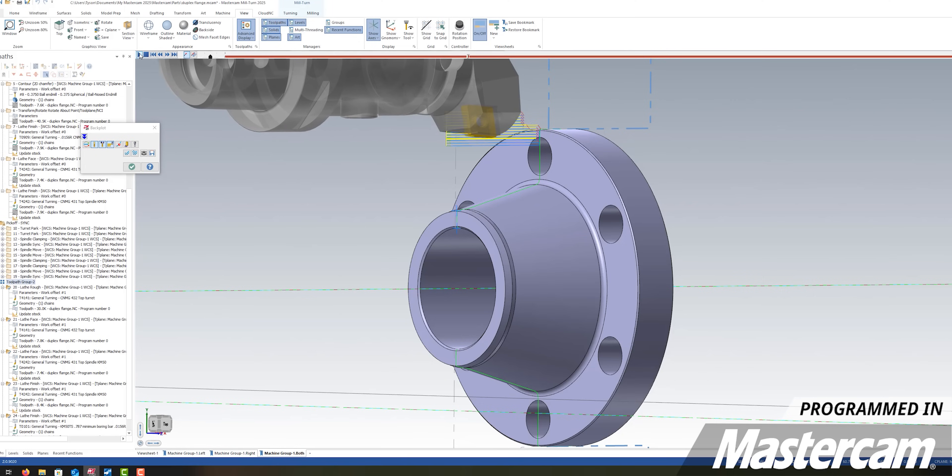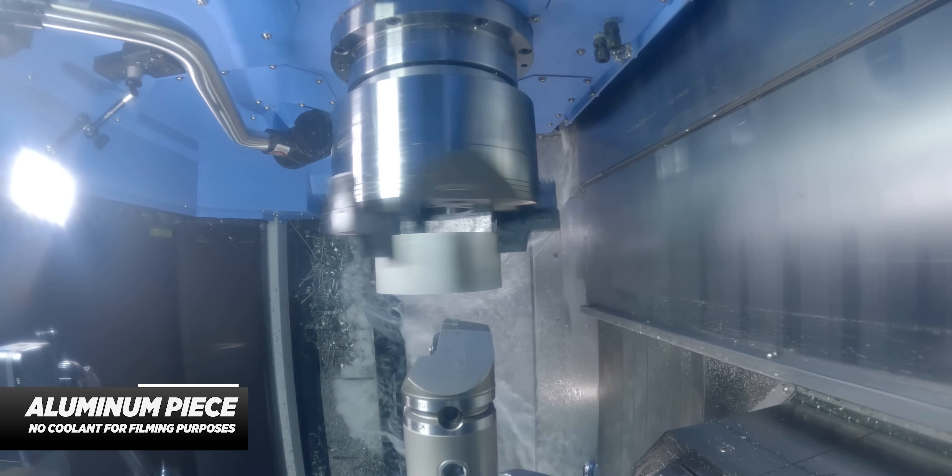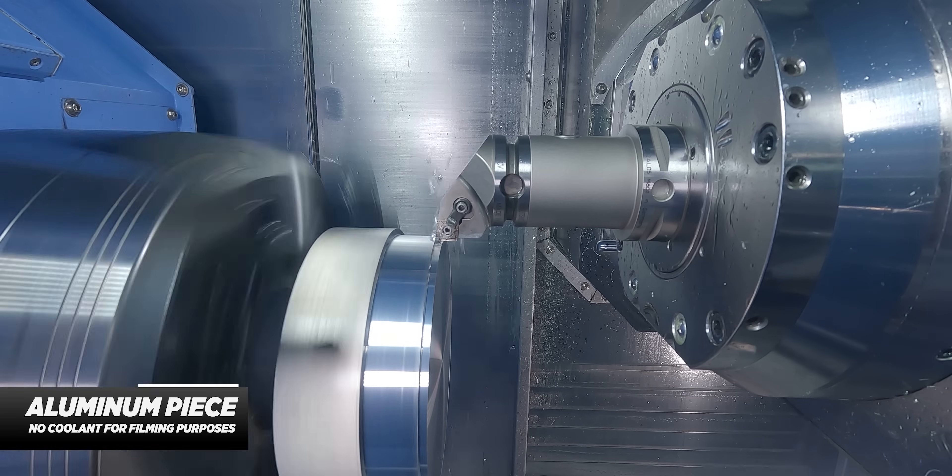I designed a pipe flange that we'll be making out of this Super Duplex. I also grabbed a chunk of aluminum so you can see what we're machining without coolant. So let's get into it.